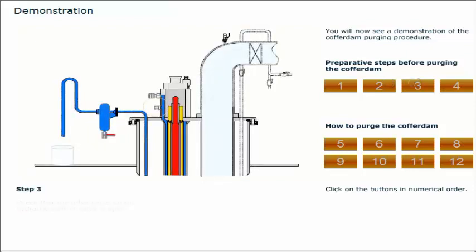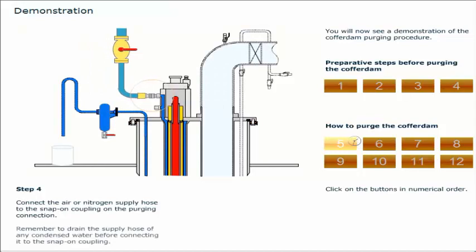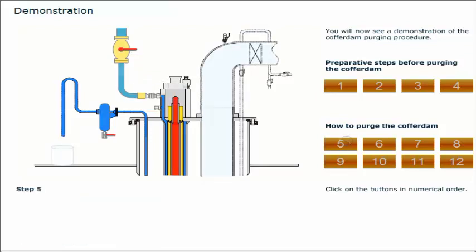Check that the relief valve on the hydronic control valve is open. Connect the air or nitrogen supply hose to the snap-on coupling on the purging connection. Remember to drain the supply hose of any condensed water before connecting it to the snap-on coupling. Open the valve on the air or nitrogen supply line.